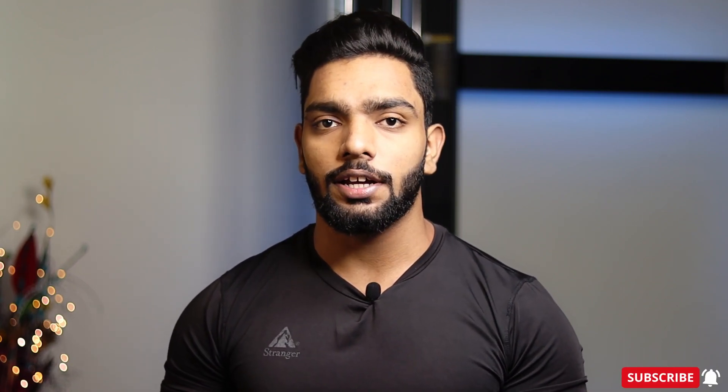Hello everyone, I am Harindas Singh and you are watching Mysterious Fitness. Today we will talk about a move called Skullcrushers with Easy Bar. In this move, we are focusing on your triceps. Specifically, we are doing a little more work on your long head.